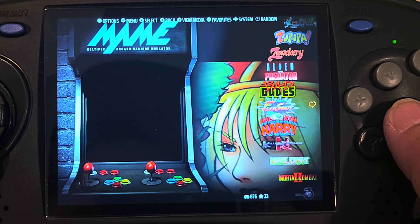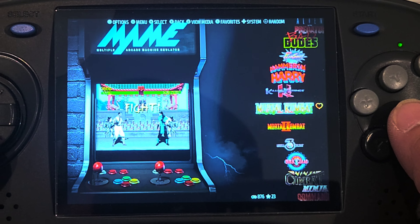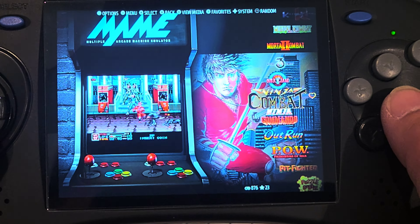Look how nice it looks — I already scraped it. Got all the icons, got all the videos. Makes the machine look much nicer.